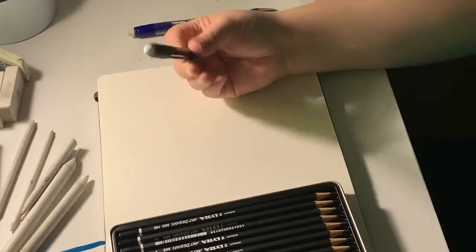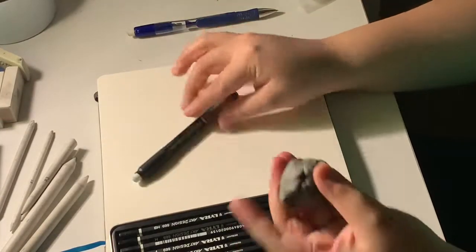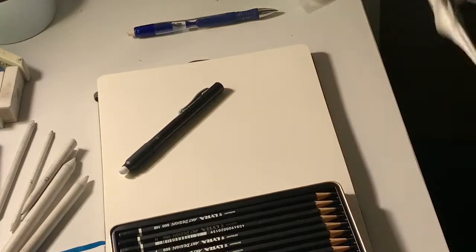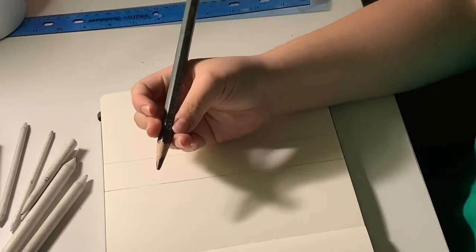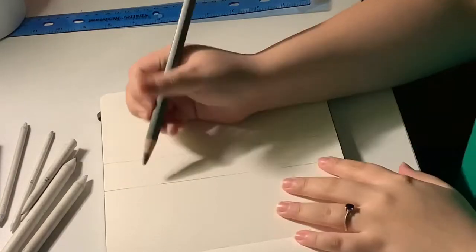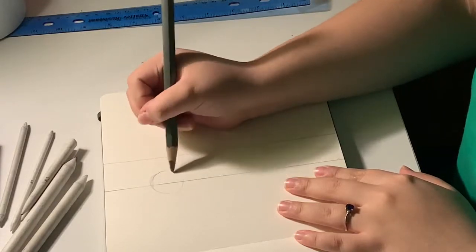I'm probably gonna switch between this Pentel click eraser and my kneaded eraser because I don't really like just one. I'm using the Crita Color Mega Graphite in 9B — I got this in the Sketchbox subscription box. Oh, I need a ruler too.